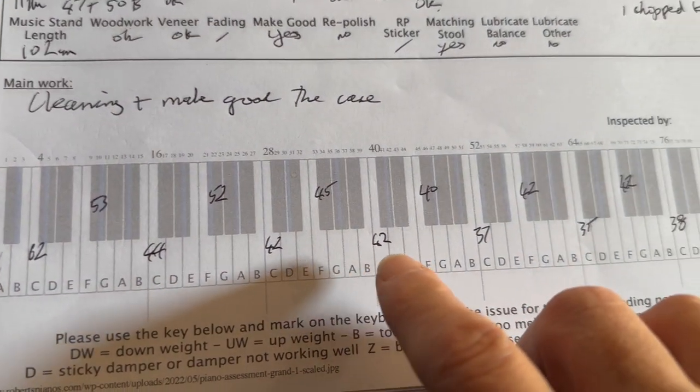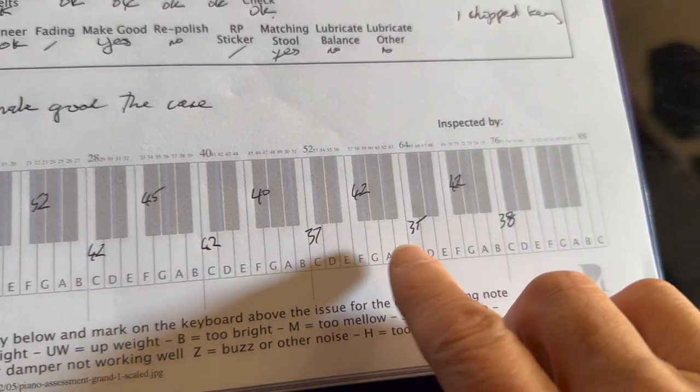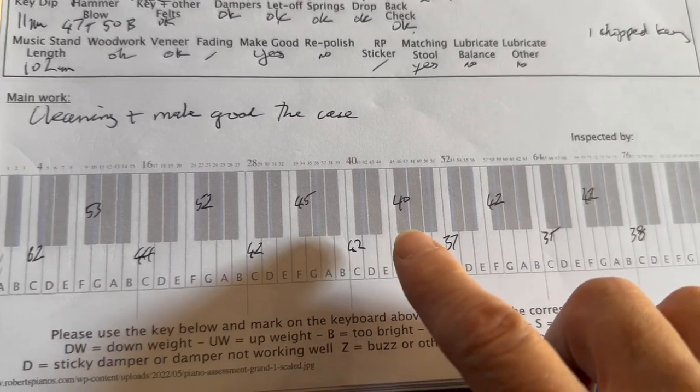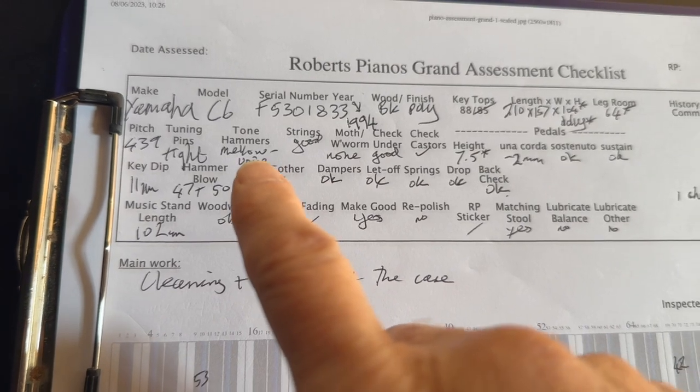Because it's been played a lot, the touch has gone right down. That should be 52 grams for serious pianists really — it's reading 37, very very low indeed, so that needs sorting out. The hammers are a bit worn so they are actually mellow.